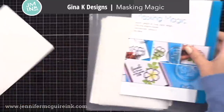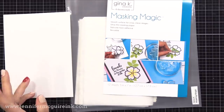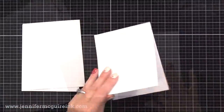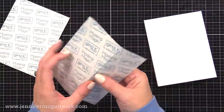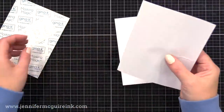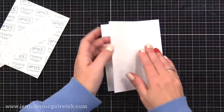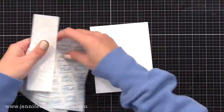For masking, I'm using Gina K Designs Masking Magic. I really like this masking paper because it's thick, won't bleed, removes nicely, but stays put when you need it to. Here's a little secret: whenever I'm creating an inky or stamped card, I like to put a piece of masking paper on the back before I start so I don't accidentally get ink on the back. I cut this piece to be four and a quarter by five and a half inches and stick it to the back of my note card. Once I've created the card, I remove it and keep it — I actually stick it in one of my cabinet doors and reuse it a few times.